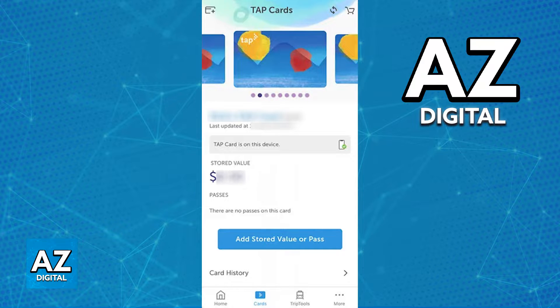You can find it on the Play Store under the name TapLA, as you can see on screen. Through this app you will be able to sign into a Tap account and manage all of your cards. You can add stored value to the cards, purchase passes, etc.